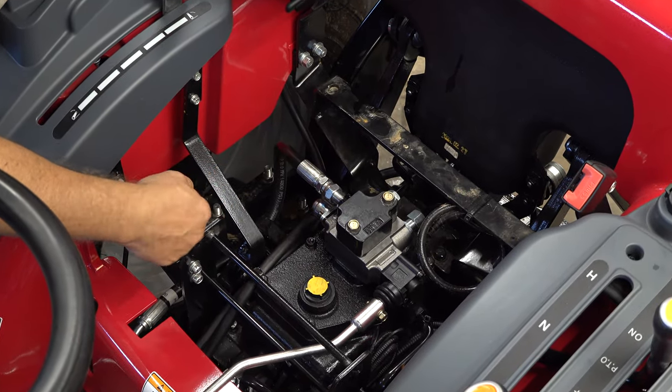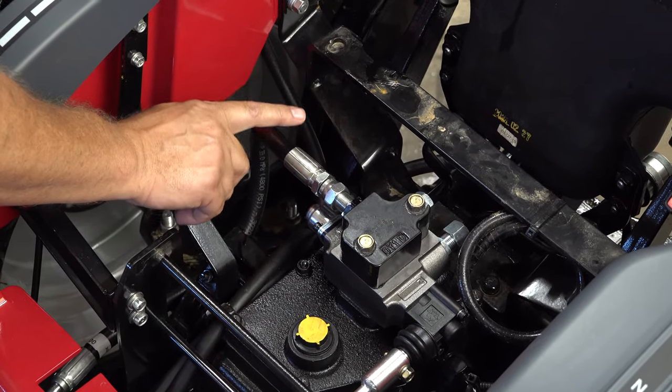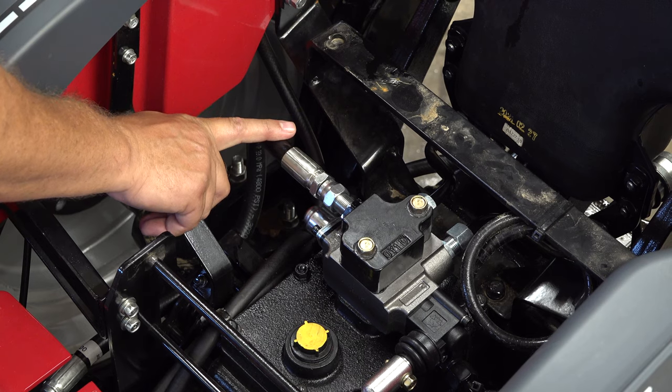This video is specifically about installing this kit on a T25 by TYM, but the principle is the same on all tractors and this kit is pretty much universal.